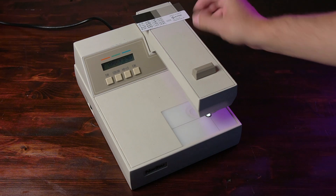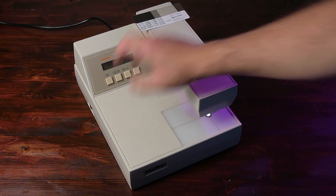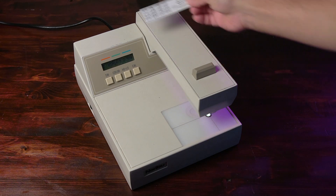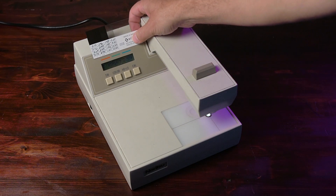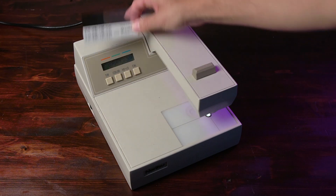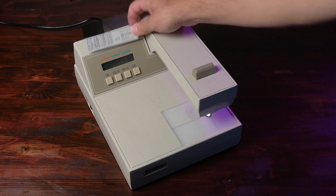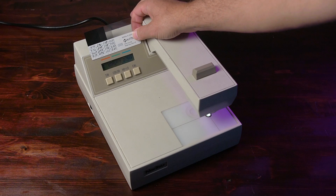Since my values already match, I can move on to the next step, which is pushing color. Now we have the red values. I would enter the red values from my card, which is 2.99, and I'm already there. Hit color again — green values should be 2.93 from my card. And blue is 2.94.